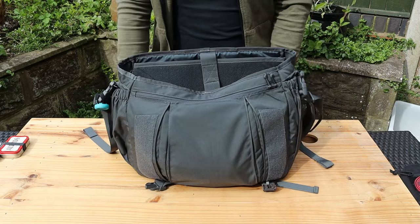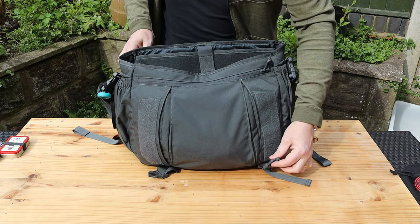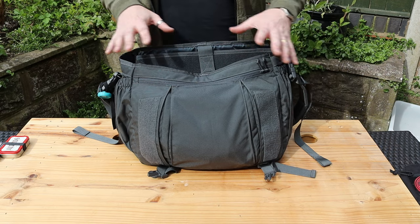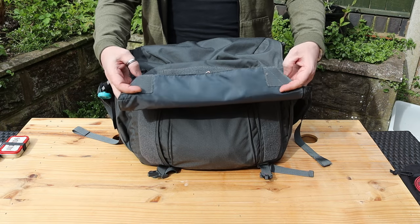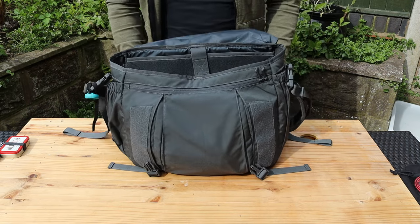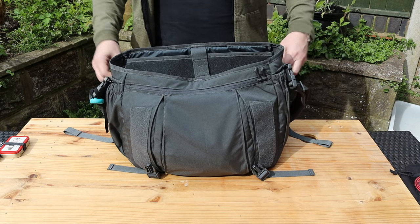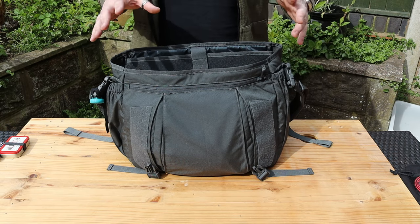Opening the two buckles gives access to the main compartment. You've got a couple of options for closing: if you don't want to use the buckles when you're moving room to room in an office, there are two large panels of hook-and-loop with corresponding loops, so you don't have to keep buckling and unbuckling every time. The lid folds all the way over — there's no rain gusset around the side that you'd have to peel over, so it opens completely flat.